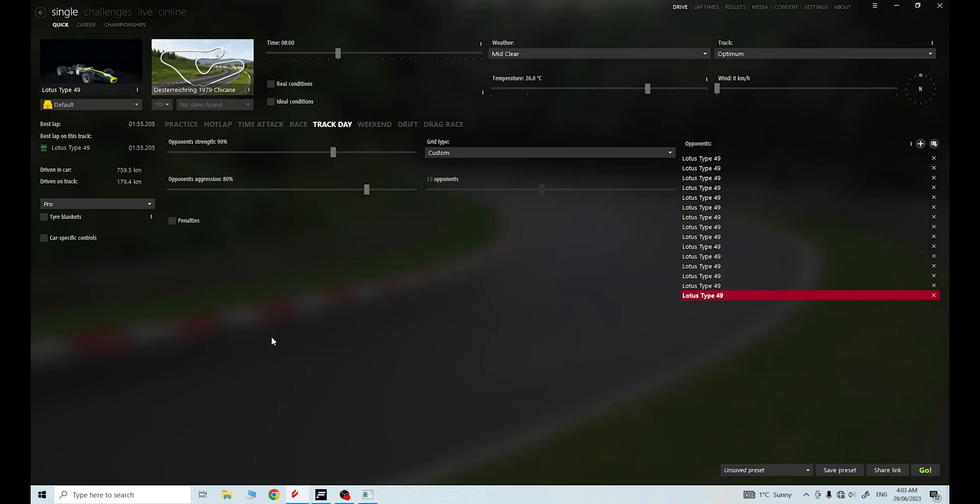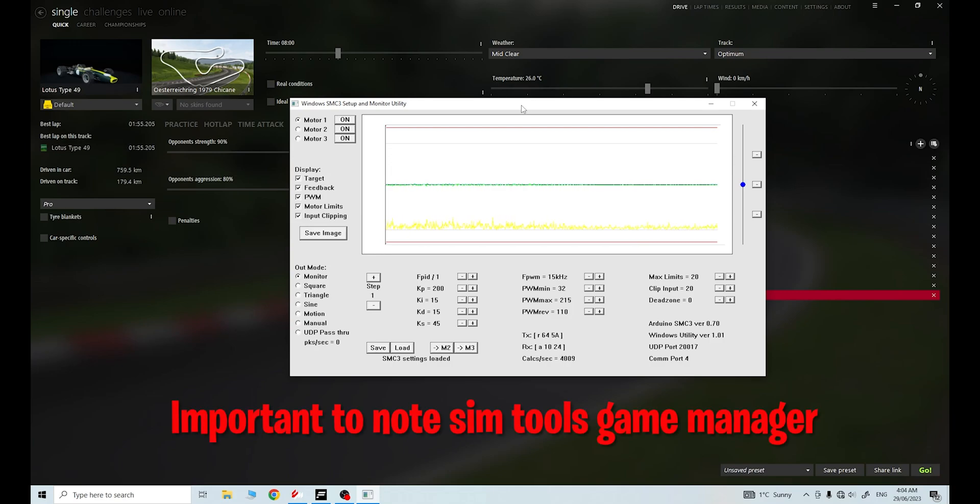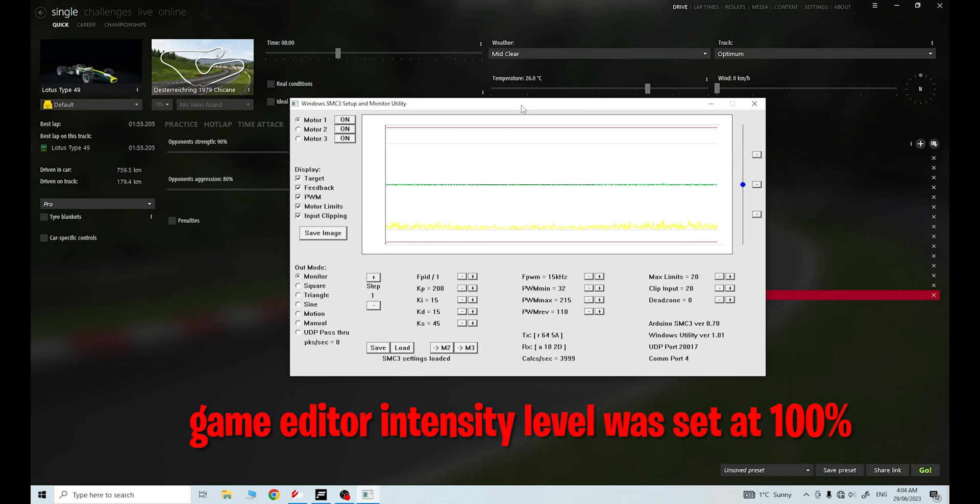Today I decided to give - and forgive me for my pronunciation, it's probably completely wrong - I think this is the Oysterreich Ring, a 1979 version, pretty much the Red Bull Ring. I decided to give this track a crack with the Lotus 49, and what happened was I was only five laps in to this race when my motor one shut down. It failed, my rig dropped severely to the left. I had to stop the game. It is quite a violent track and particularly with this car, it really does put a lot of stress on the rig. The motor was really, really hot - motor one was hot and motor two was warmer than it's ever been.